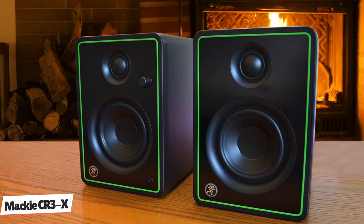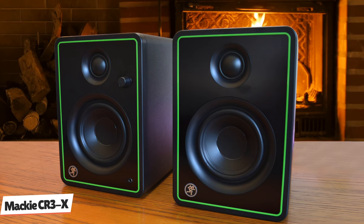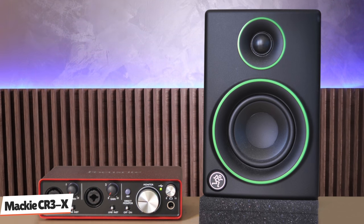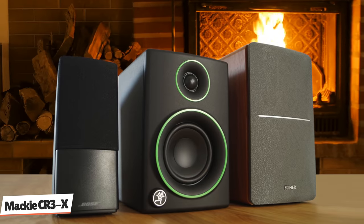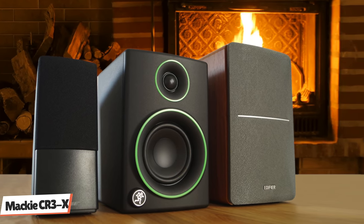The 3-inch woofer is well suited for a smaller studio or near-field listening. The frequency response of 80Hz to 20kHz at -3dB makes these able to represent a good range of frequencies for clear sound. At 97dB, these are reasonably loud, especially considering their size. There is no denying these are good value. With decent sound and some clever features, you'll be hard-pressed to find another studio monitor at this price point that offers as much as the Mackie CR-3X.